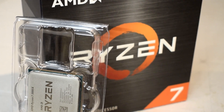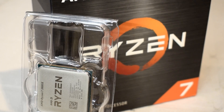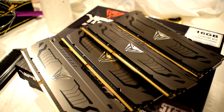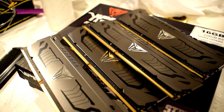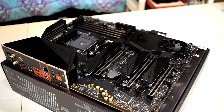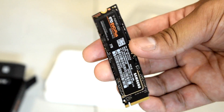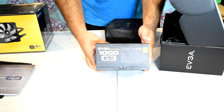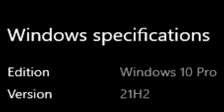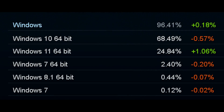Before jumping into the results, I wanted to quickly go over the test system's specifications. The CPU is an AMD Ryzen 7 5800X, overclocked using PBO2 and Curve Optimizer, cooled by an Arctic Liquid Freezer 2 360 AIO, paired with 32GB of Patriot Viper Steel DDR4 memory running at 3800MHz CL14. The motherboard is an MSI X570 Unify. For storage, we have a 2TB Samsung 970 EVO Plus NVMe SSD. Powering the system is an EVGA G3 1000W 80-plus gold certified PSU. The OS is Windows 10 Pro. Check the video description for full system specs.